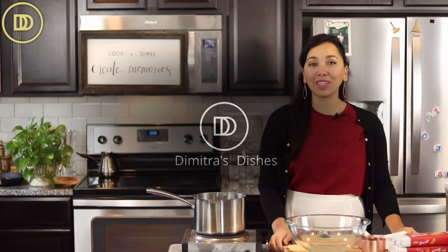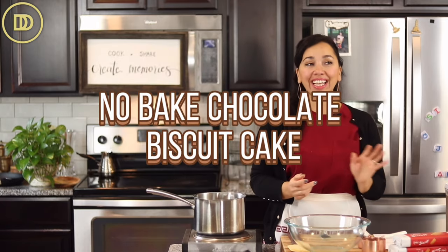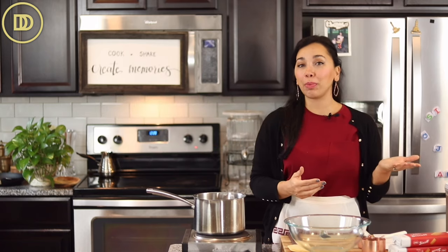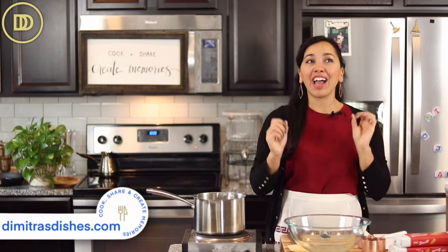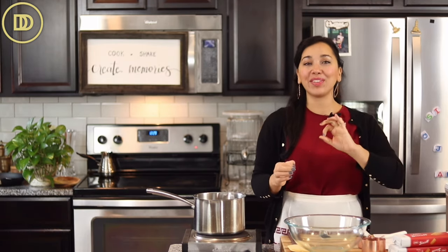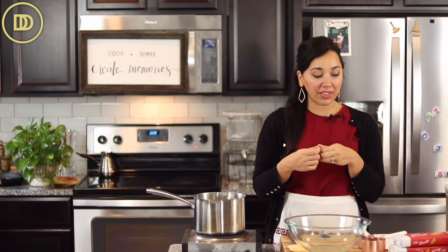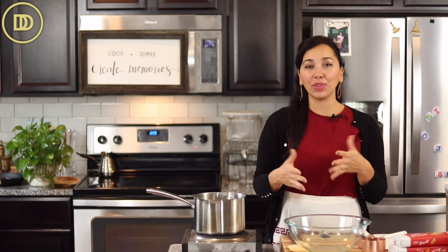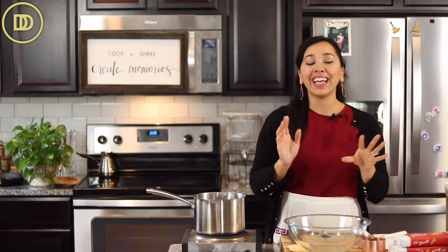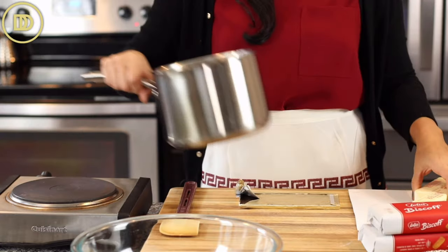Welcome to another episode of Demetra's Dishes. Today we're making a no-bake chocolate biscuit cake — so simple to make and also very pretty. We're going to make it in a round springform pan so it will look like a cake. I've made this before with my nieces and nephews in New York — little chocolate cupcake versions — but I think it's really nice to make it in a cake pan. Let's get started.